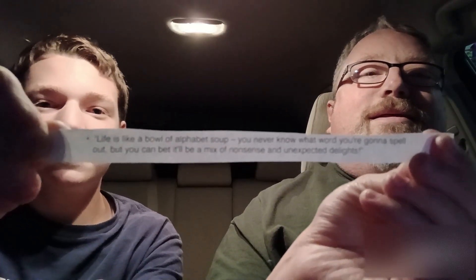Now, we don't have the kind of budget on this show to give out iPhones, Apple Watches, or Xboxes. Instead, we have the greatest treasure of all: wisdom. So, Silly Killer, please pull out a personal proverb for Robert French. Life is like a bowl of alphabet soup — you never know what word you're going to spell out, but you can bet it'll be a mix of nonsense and unexpected delights. Robert French, that is your personal proverb for you to take to the bank. No one can take it from you.